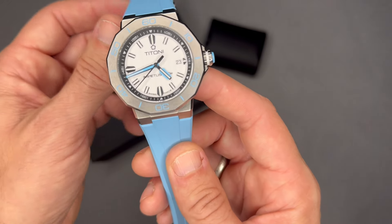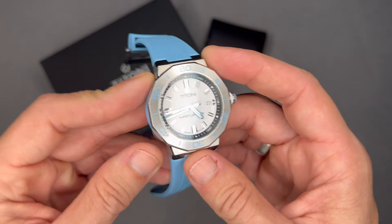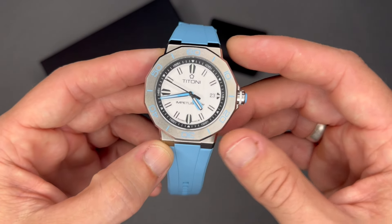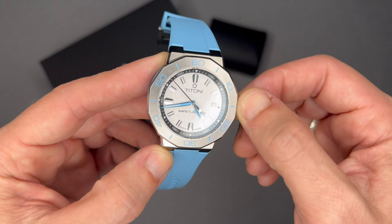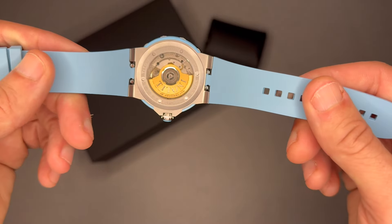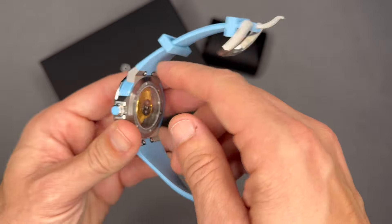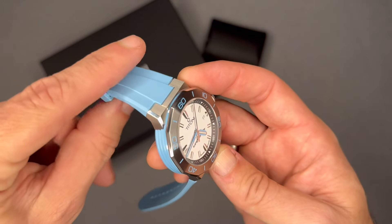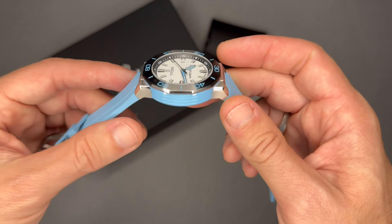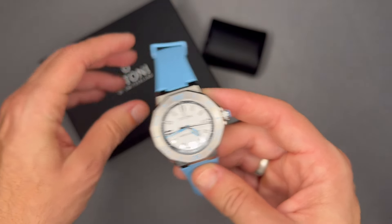Why I bought this watch — I like the history of the brand. When I was in Switzerland, I did see Tonino boutiques, though you don't really see them in the United States. They make a reputable, very high quality watch. I like the quick release system, and I like this color scheme. I don't have a watch in this Carolina blue — even though I'm not a Tar Heels fan, I'm an NC State fan — but I like this color, it's pretty cool.